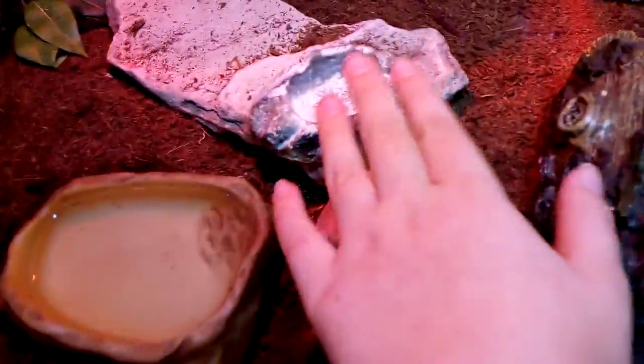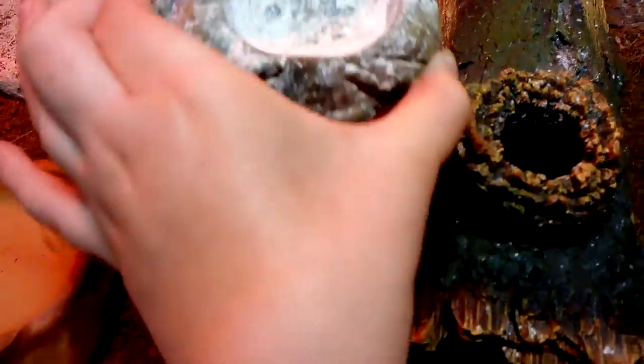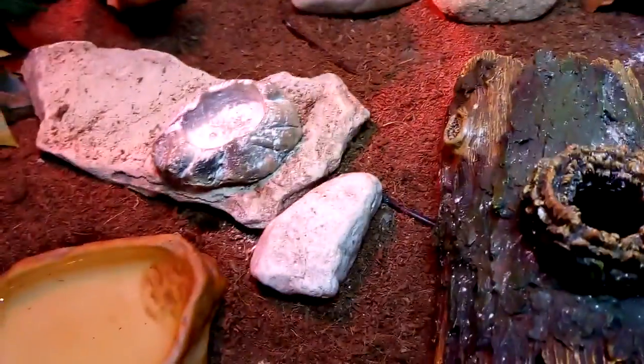Here we have a little calcium pot — this has just got a thin layer of calcium in it, in case she ever wants a lick. We also have an Exo Terra water dish; it's just a normal water dish, nothing special about it.